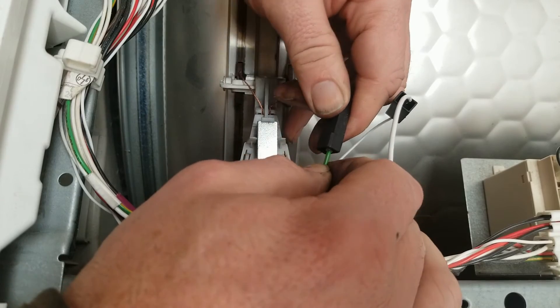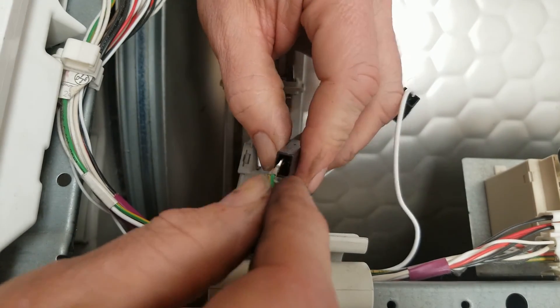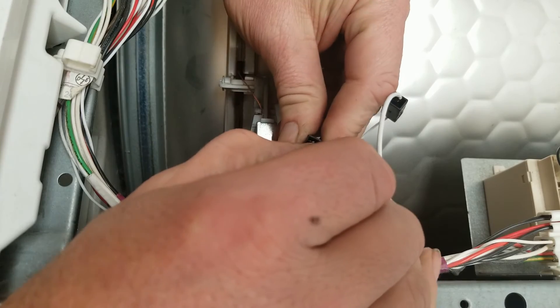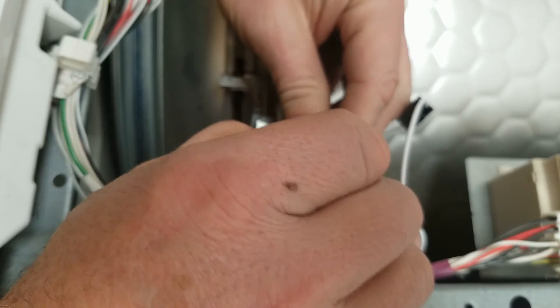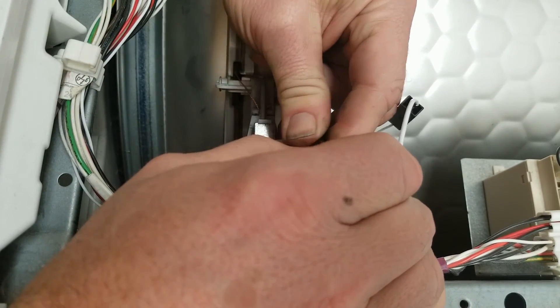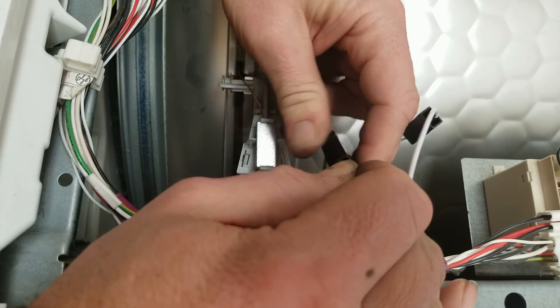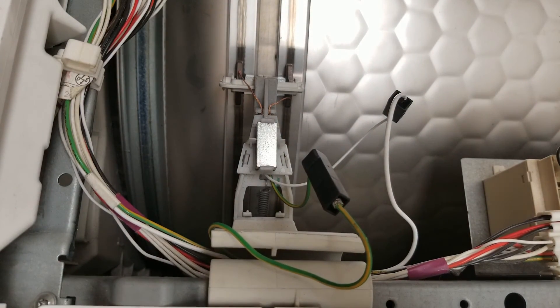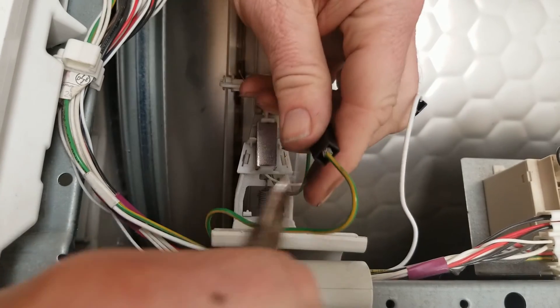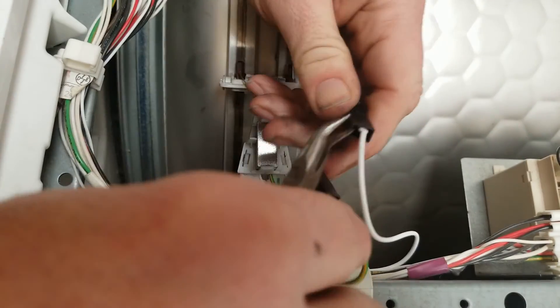Definitely there's a positive lock there. Push that in. Wow, that's in there pretty darn solid, but I don't like that it's not all the way in. Oh there — that's definitely all the way in, felt it lock in.